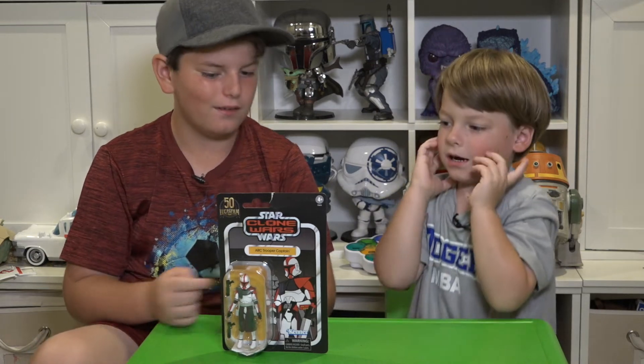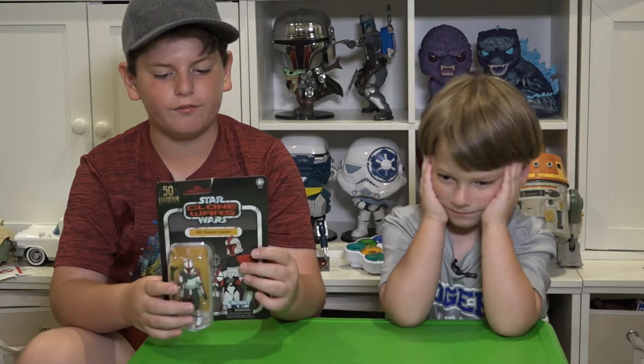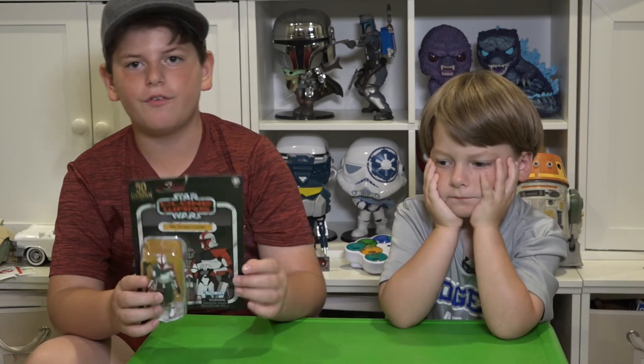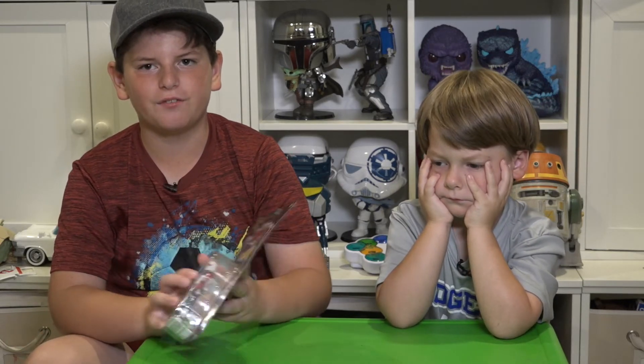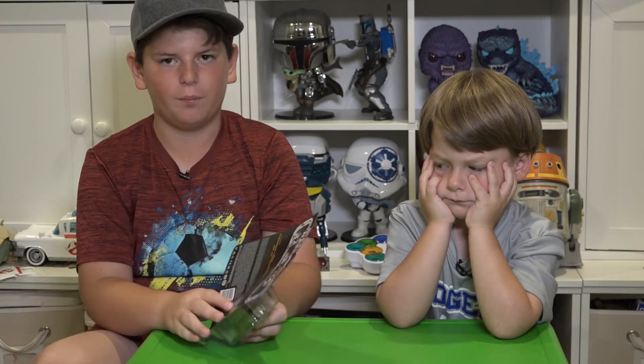Welcome back to Brax Island! Twin Con! Today we're going to open these cool Star Wars The Clone Wars The Vintage Collection 50th Anniversary Lucasfilm Action Figure. This is an Arc Trooper Captain. Let's go ahead and pop this Bad Larry open.